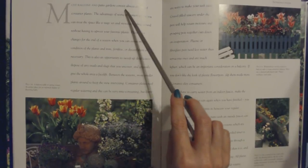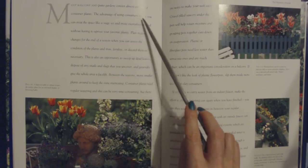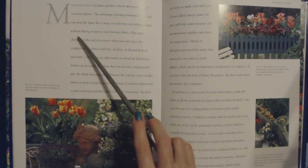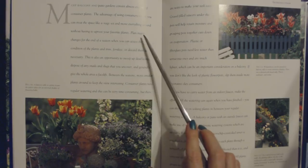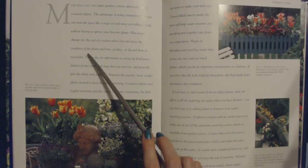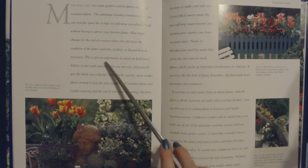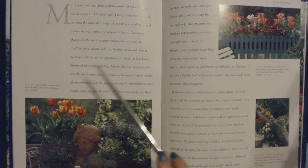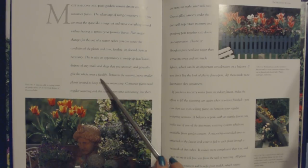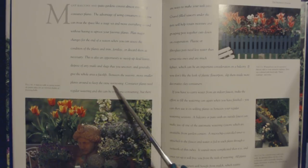Most balcony and patio gardens consist almost entirely of container plants. The advantage of using containers is that you can treat the space like a stage set and move everything around without having to uproot your favorite plants. Plan major changes for the end of a season when you can assess the condition of the plants and trim, fertilize, or discard them as necessary. This is also an opportunity to sweep up dead leaves, dispose of any snails and slugs, and generally give the whole area a facelift. Between the seasons, move smaller plants around to keep the view interesting.